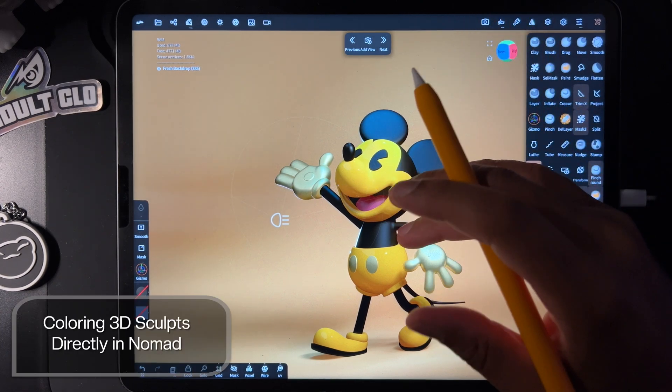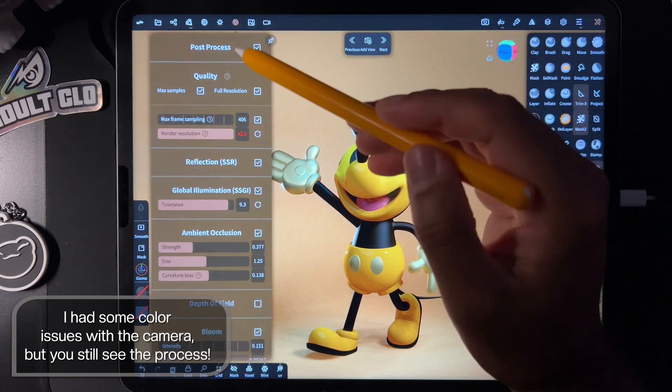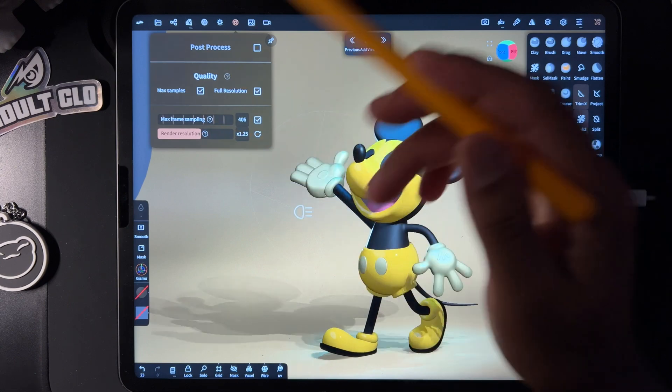What's up guys? So I like to color in Nomad Sculpt. A lot of people bring it to Procreate, things like that, but I just like to color directly in Nomad. So I'm going to show you how I do that.